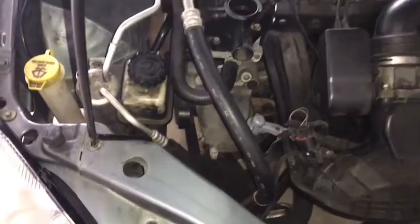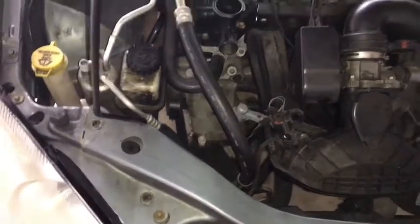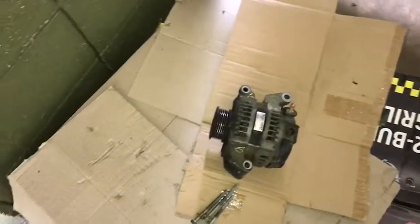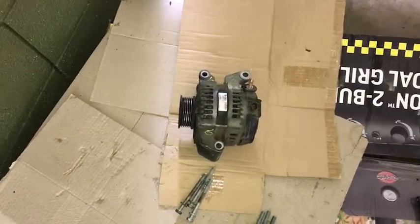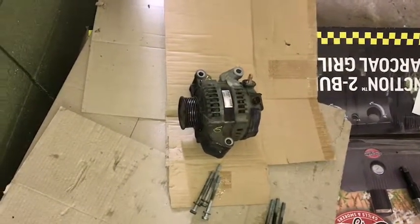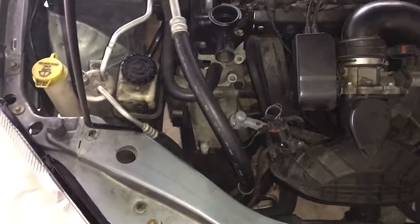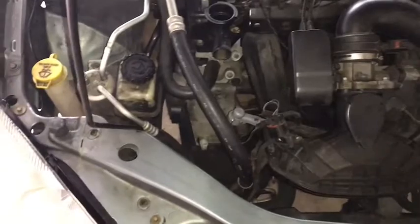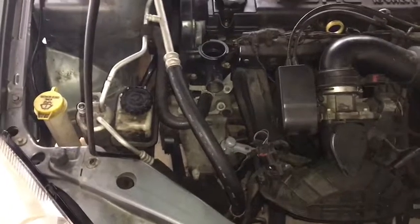Part three of this video series covers the alternator. I went to the pull-apart and got a new-to-me alternator on the first try. I took it to AutoZone and had them test it — they have a machine that does a three-step process to tell you if your alternator is good or bad. That one passed on the first try. My old alternator, as soon as they popped it in, the machine started screaming failure and shut off.